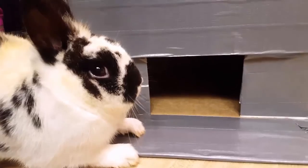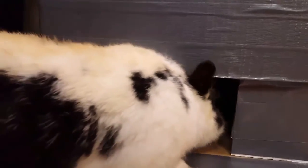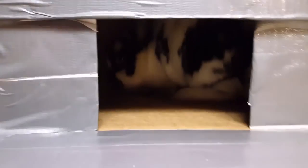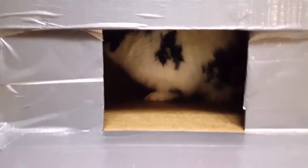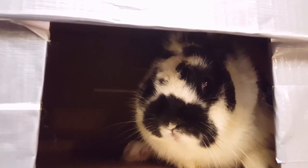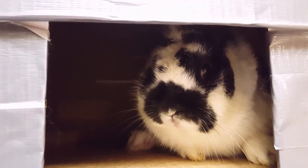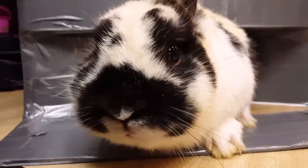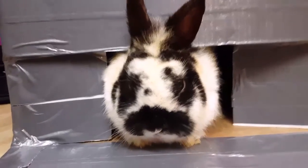Okay, so here is the box. What are you doing? There's your box. There we go.